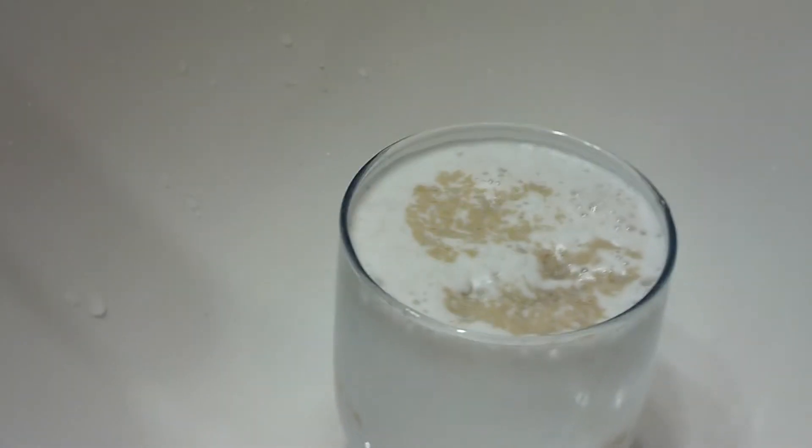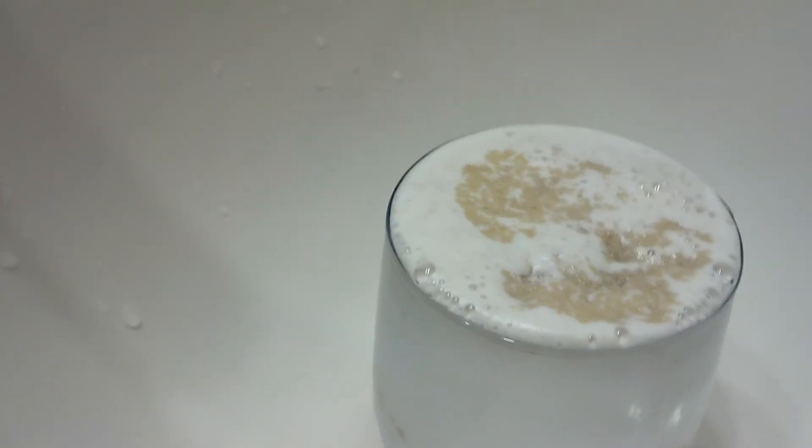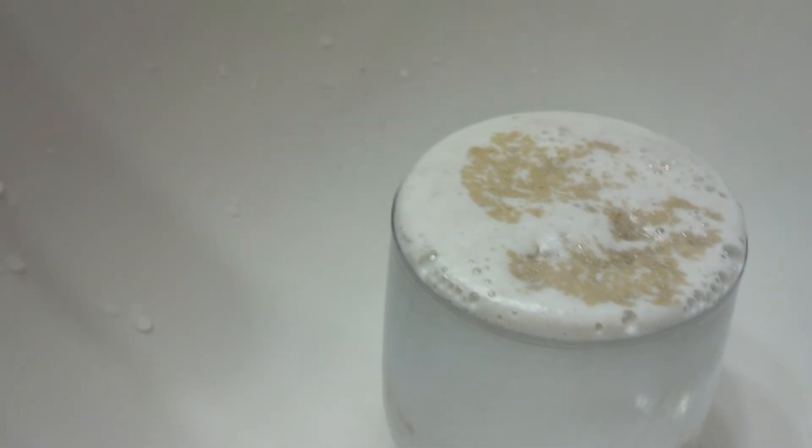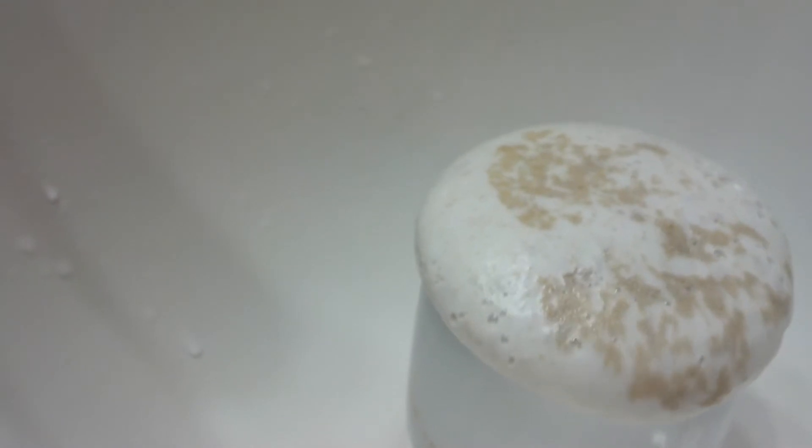As you can see, it keeps rising. I used really warm water for this. Make sure to mix the yeast. And I'm going to see if I can get a bear demonstration going. You can also mix food coloring with it.